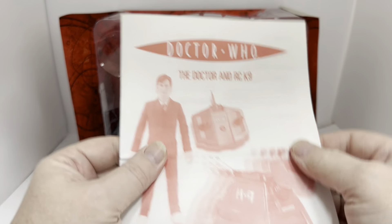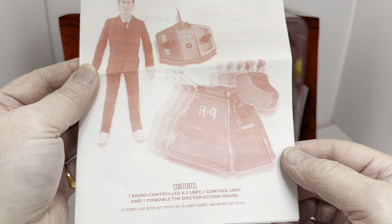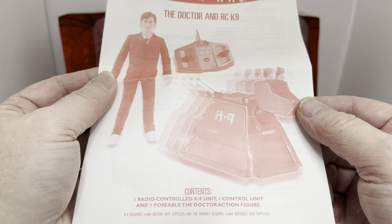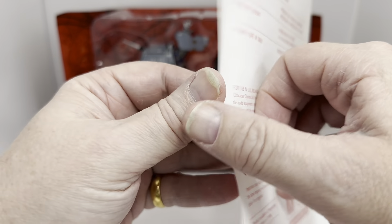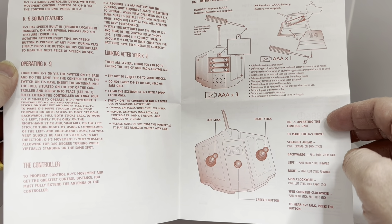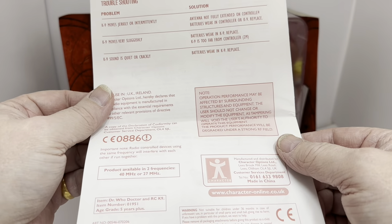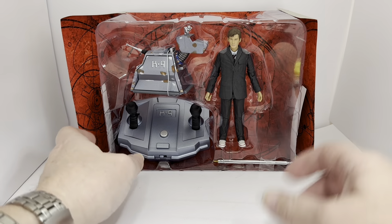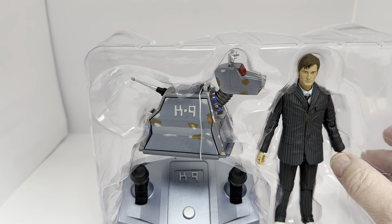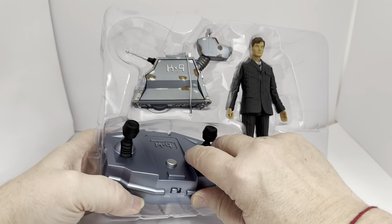Without further ado, let's open the box and have a look at the contents. I've removed the inner packaging and this is what we've got. We have the instructions, which say Doctor Who — The Doctor and Remote Control Canine. Contents: one radio control canine unit, one control unit, poseable Doctor action figure. Canine requires one AAA battery not supplied, and the handset requires three AAA batteries not supplied. The instructions cover operating instructions, battery installation, canine sound features, operating canine, the controller, looking after your remote control unit, and on the back there's troubleshooting.